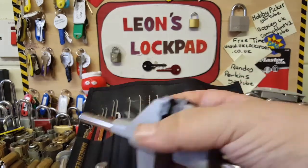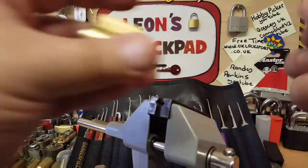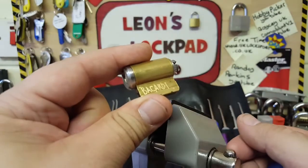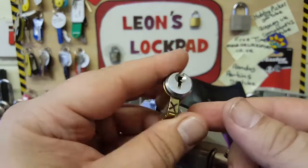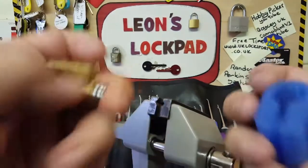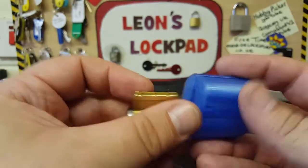This lock was also sent to me by my good friend Bobby Keyes. Bill Bacardi sent a few locks to him for him to send over in a package, so thank you very much to both of them. I'll put links to their channels in the description.